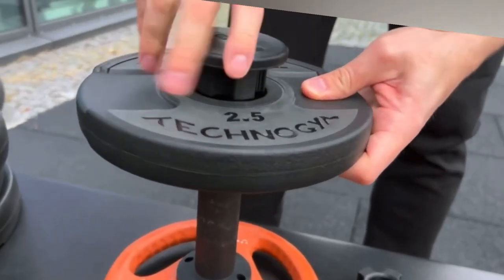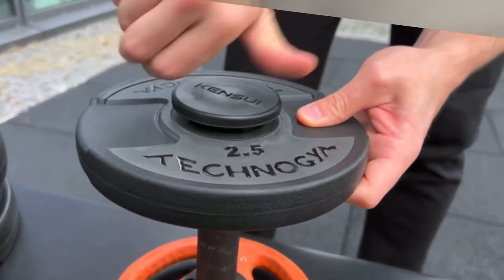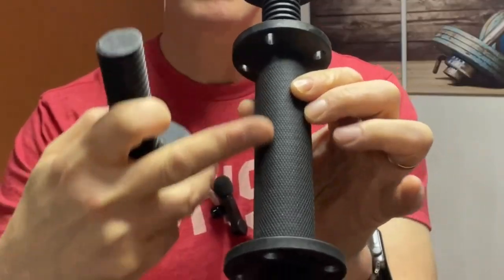If you do have Olympic size plates, there are adapters you can get for the wider holes for the AdjustaBells. The handles are made of a hard nylon material, and the handle grips themselves have a nice knurled texture — a nice wide grip.